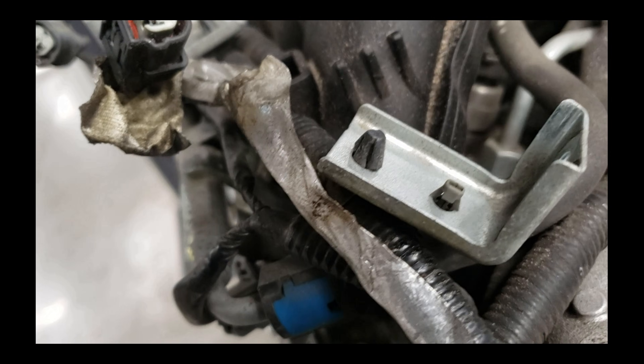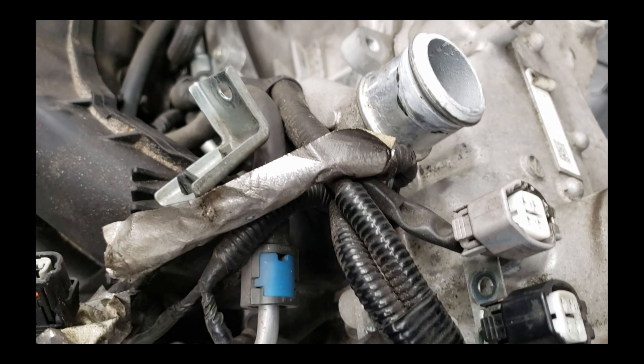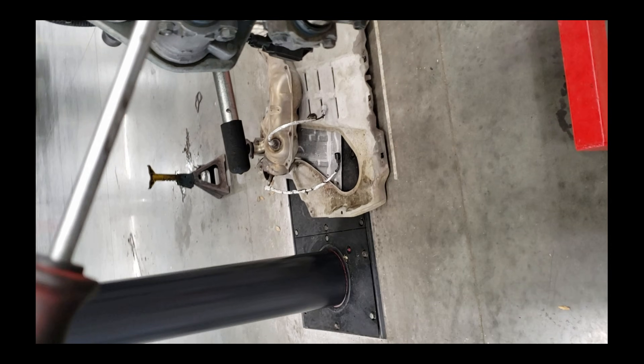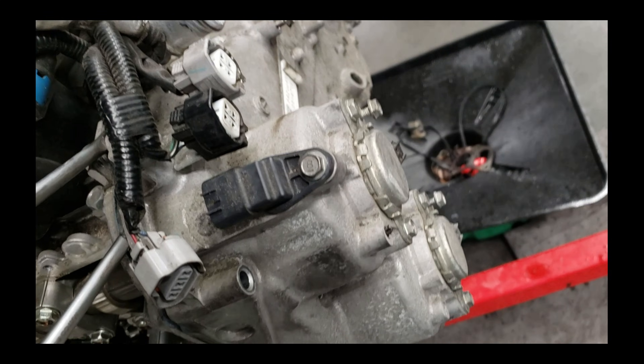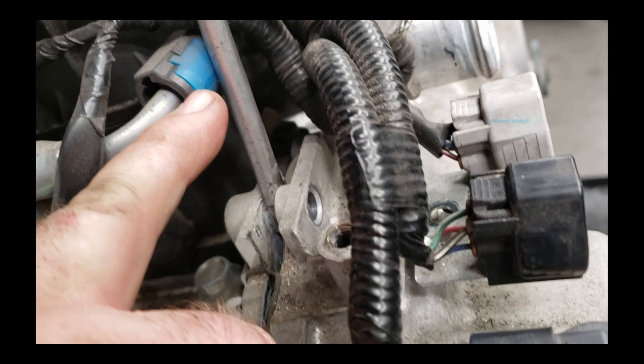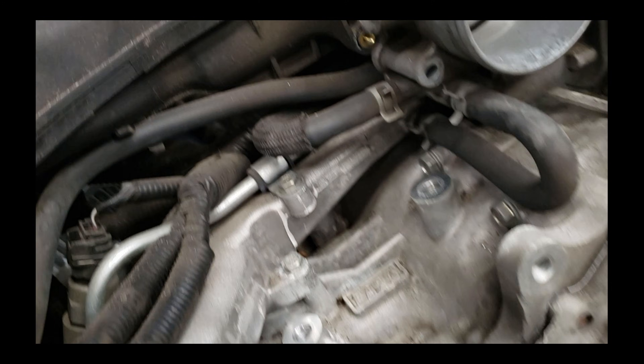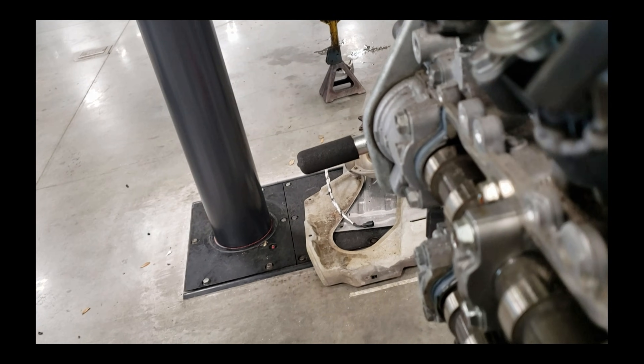I've got a screwdriver - or mini pry bars as we usually call them - wedged into this front cover. You can see that you can push on it pretty good and it still doesn't want to come apart. What you've got to do is work a little bit at a time, and as you're working around, keep a screwdriver wedged in one spot so it can't come back on itself. You also have to be careful of this fuel line here. If you pull back on the screwdriver and try to pry right here, it will break this fuel line. This fuel line runs under the intake and it's just not real fun to replace, so be careful around that.